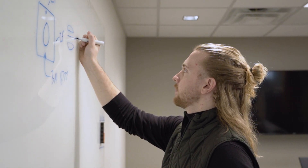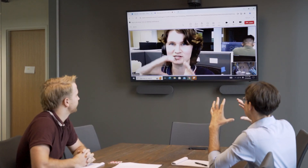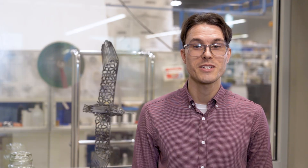Adhesive tape converters offer advice and support from product development to production. Building custom products can be challenging, but early planning with a converter can help you save money by optimizing your design and production process. If you have any more questions about adhesive materials or the converting process, feel free to visit our learning center or reach out to us directly. Thanks for watching!